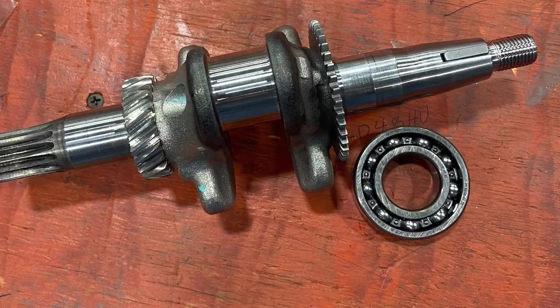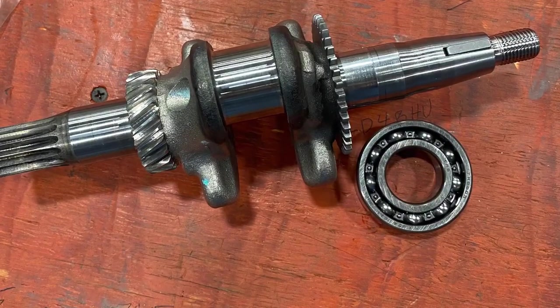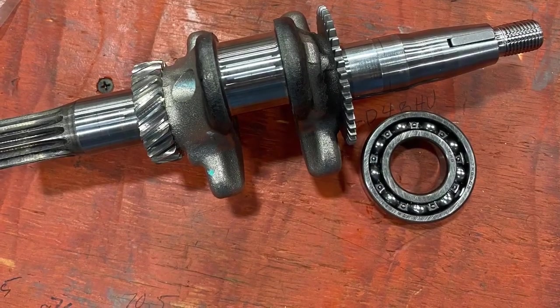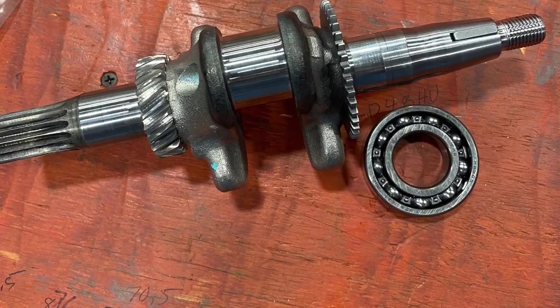The first one I did, I heated the bearing with my heat gun and it didn't really come off any easier than when I didn't heat it. So on this one I didn't heat it and it pulled right off.